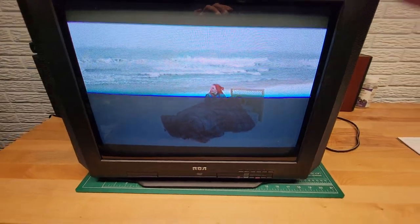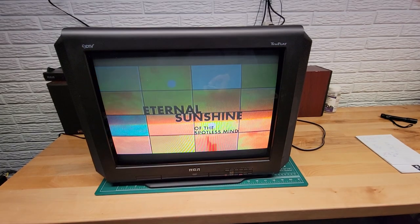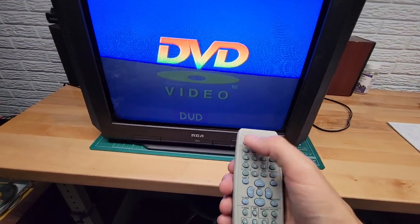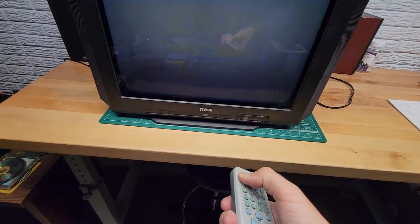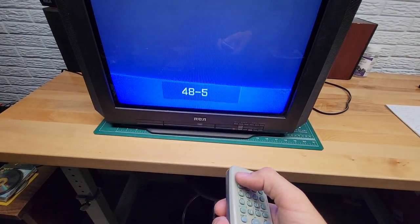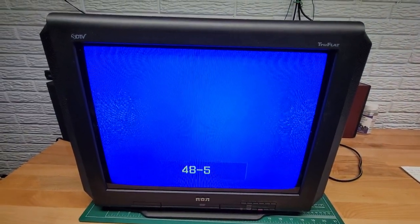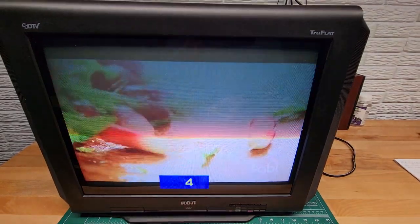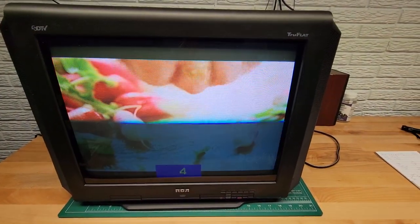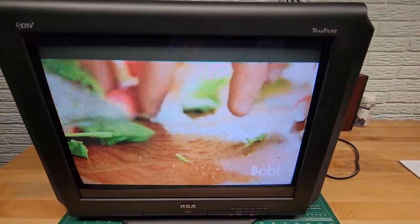So for starters, let's go through the inputs. This is the remote. There's your DVD input. This is your digital signal for the coax input on the back, and there's your analog signal from the coax on the back. It will decode both analog and digital, which is really nice.